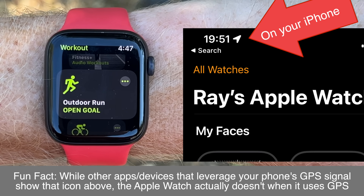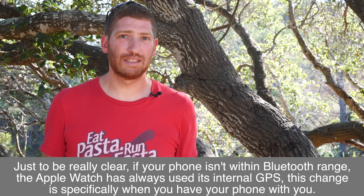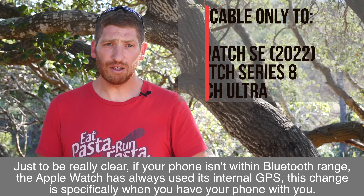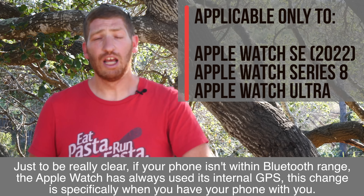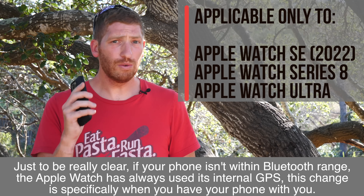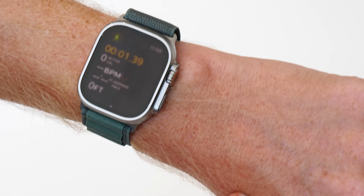The first big change is a pretty fundamental shift in the way Apple Watch leverages your phone's GPS for workouts. Up until now, if your phone was in range of your watch, it would actually leverage the GPS on your phone — burning your phone's battery and using the phone's GPS signal instead of the watch's. That changes for this year's watches: the Apple Watch SE second gen, the Series 8, and the Ultra will no longer use your phone for GPS. They will always use the GPS in the watch itself, no matter whether or not your phone is with you.